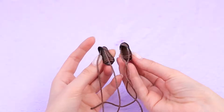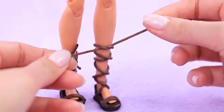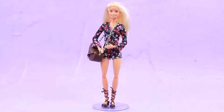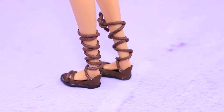Our gladiator sandals are done! Put them on and lace them up. Now our doll is ready to take a walk — this model was tried and tested centuries ago!